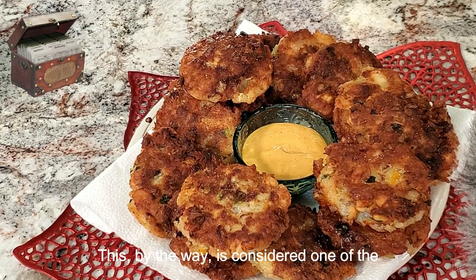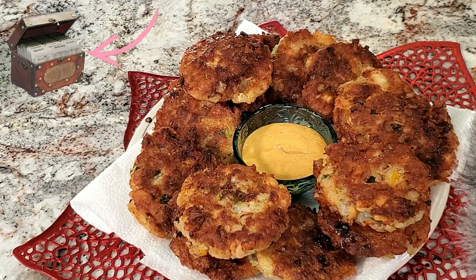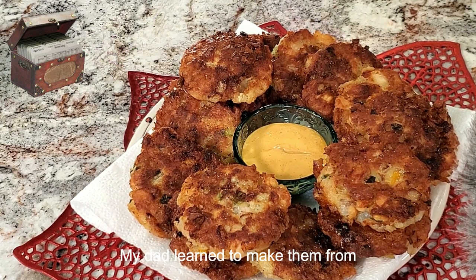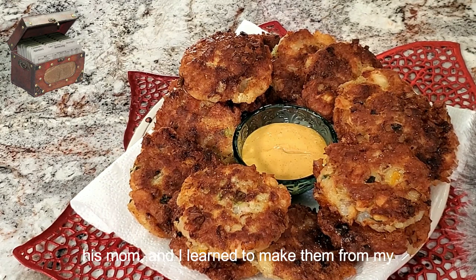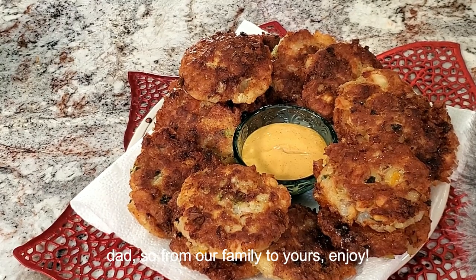I hope you enjoyed this. By the way, this is considered one of the secret recipes from my grandma's recipes. My dad learned to make them from his mom, and I learned to make them from my dad. So from our family to yours, enjoy.